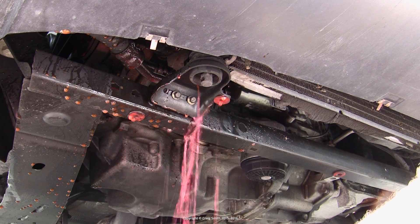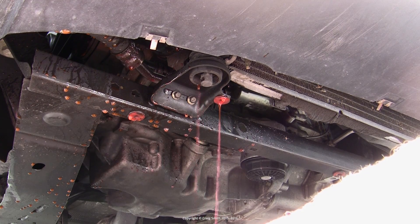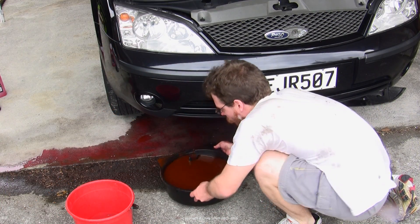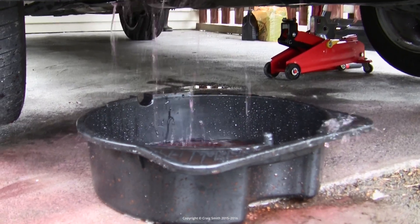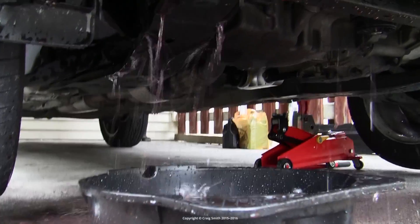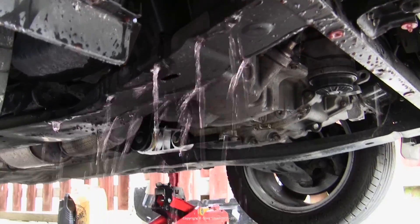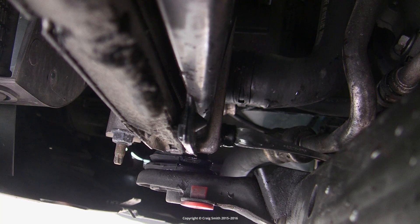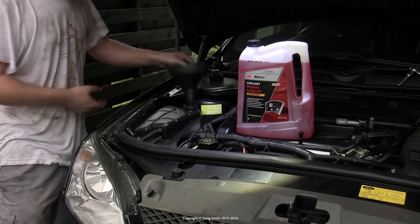Once we've run the engine and felt hot air from the dash, simply drain the flush fluid. At this point we're repeating a cycle — do as many flushes as you think you need. If you want a comprehensive job, do this until you see transparent water in the drain fluid, telling you there's mostly pure water in the system. You can see the huge difference here — this is my final drain. Now we're ready for the final fill, so properly tighten the drain plug.